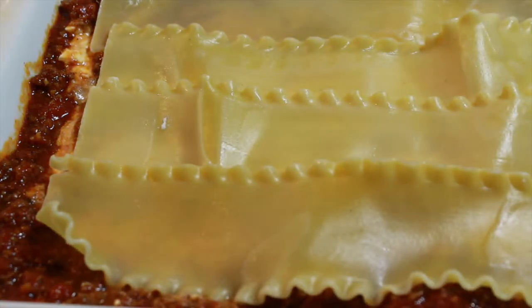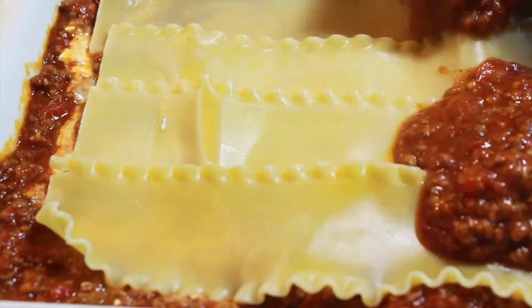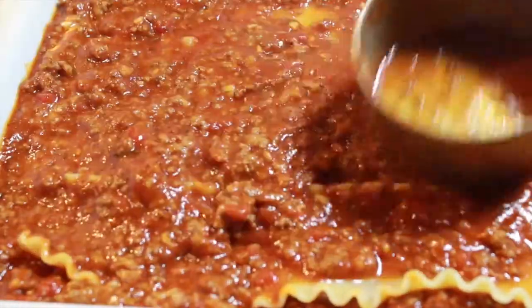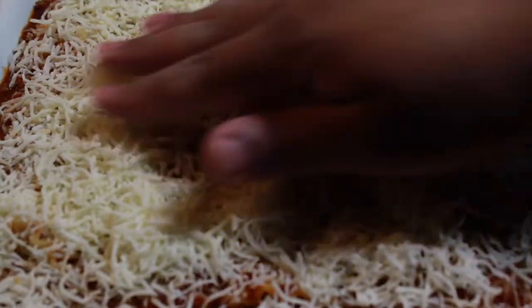What I love about lasagna is it doesn't have to be one set way. You can layer this however you want — use whatever you want. As long as it's got sauce and cheese and noodles, it's lasagna. At least that's how I look at it.